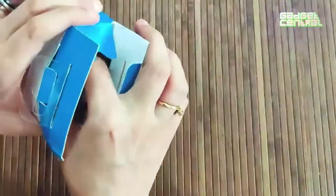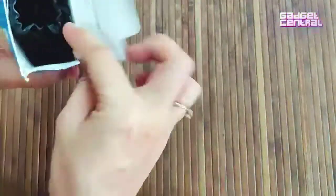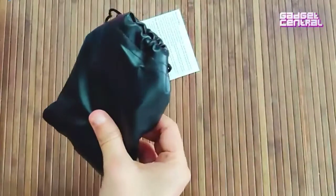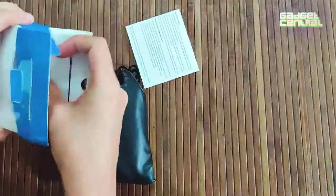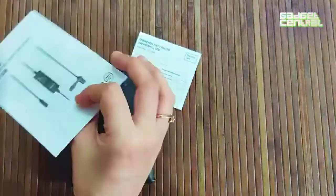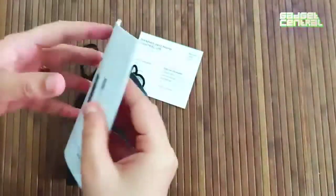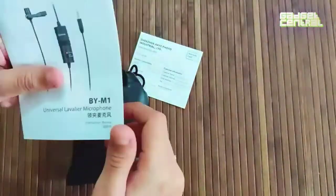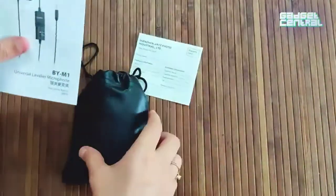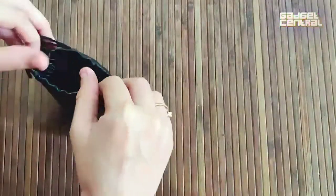Without further ado, let's quickly unbox this — I've already opened the seal. This is the tiny pouch in which the Boya Lavalier Microphone comes in. Along with it, you get a warranty card and an instructions kit. This instructions kit will help you set up the microphone with any of your gadgets — it could be your tablet, phone, or camera. Whatever equipment you're using, this is the manual you need to set up your microphone.